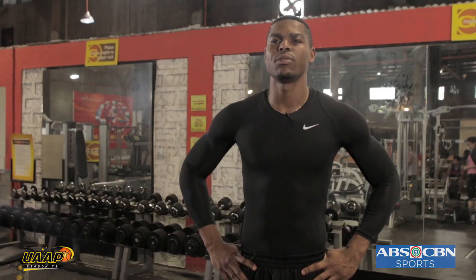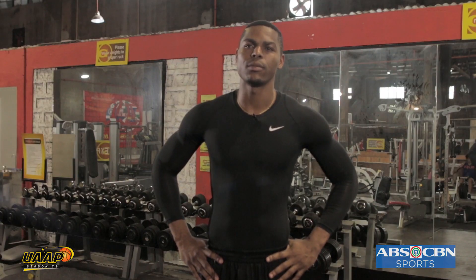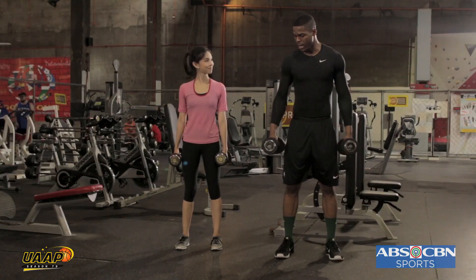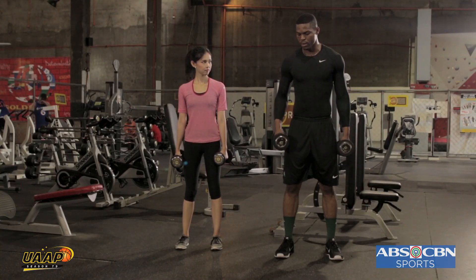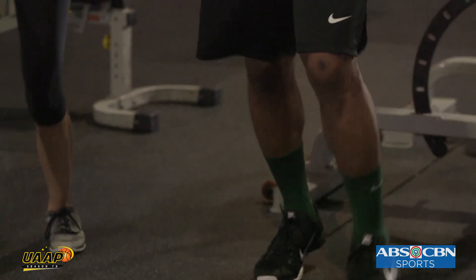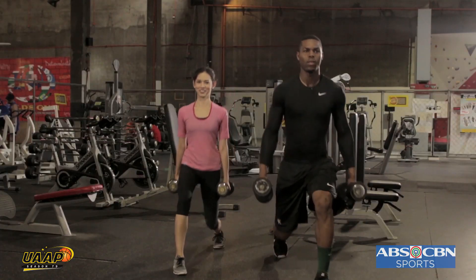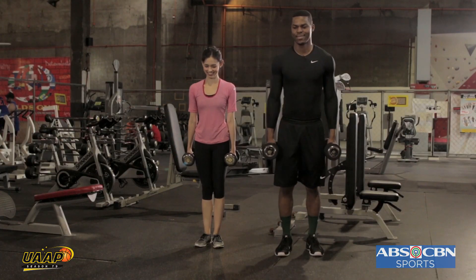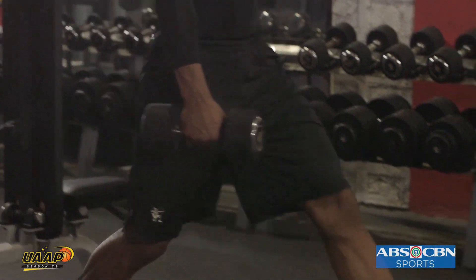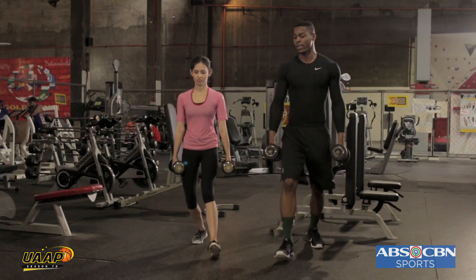The second exercise we'll be doing with Laura is the lunges. It will help you for your mobility during the game and for your sprint — running back on defense or probably going back for a fast break. Make sure when you start, work on your balance because you'll be moving one leg after the other. Make sure you feel it under your legs. It's supposed to be burning. Like they say, no pain, no gain.